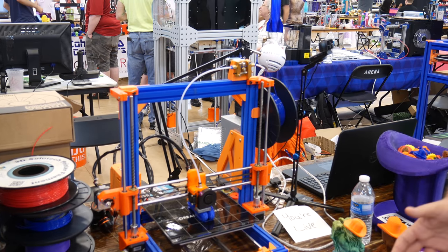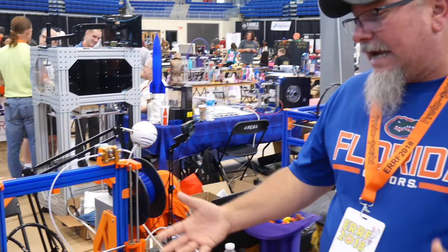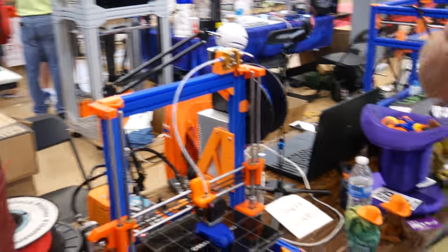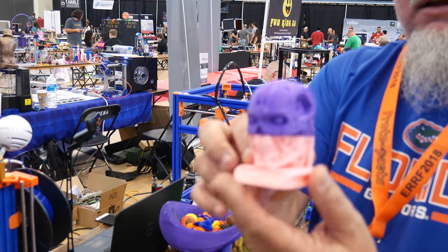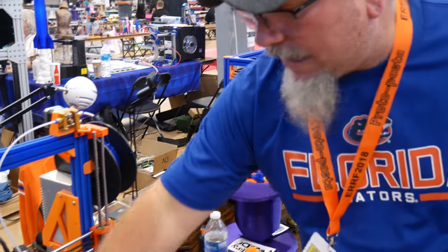A lot of people were like, 'I've had this idea, but I never thought to actually do it.' So I did it, and as you can see, we get really great print quality out of a plastic frame printer.